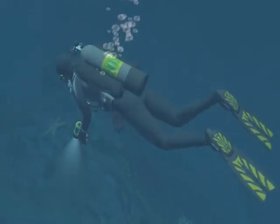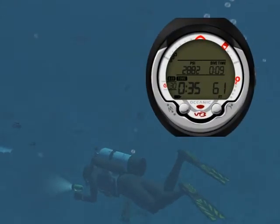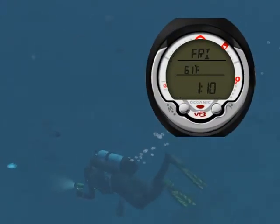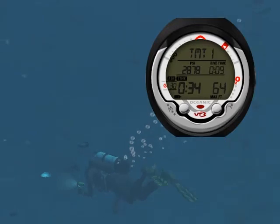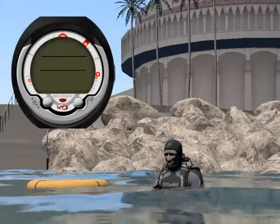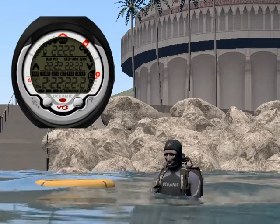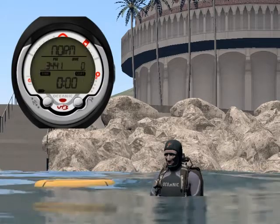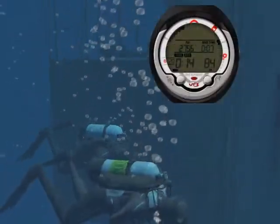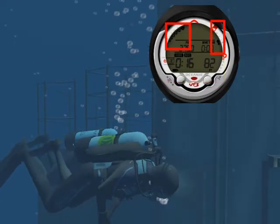Let's now look at the features of the VT3. As you will learn later in the class, while diving you can choose among several display modes. The VT3 can be programmed to turn on as soon as you enter the water, and carefully guide you during your dive with its large, easy-to-read displays and bar graphs.